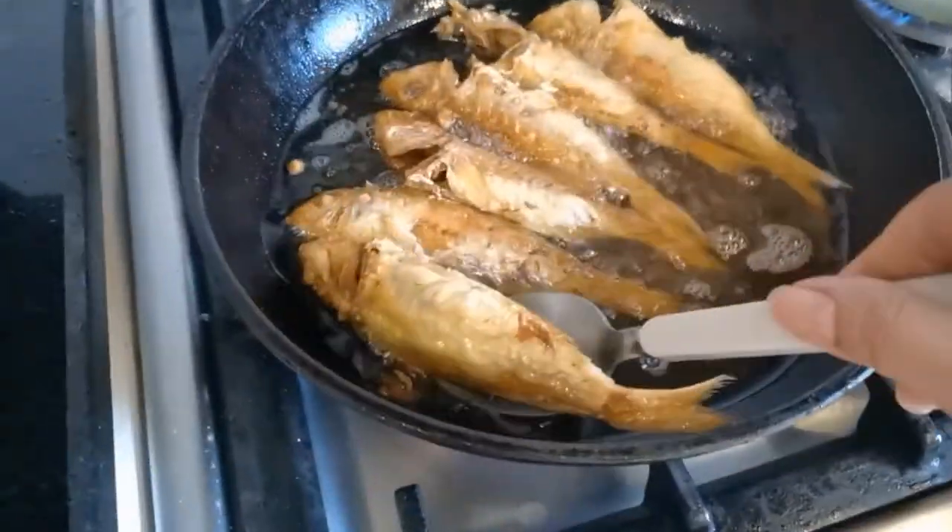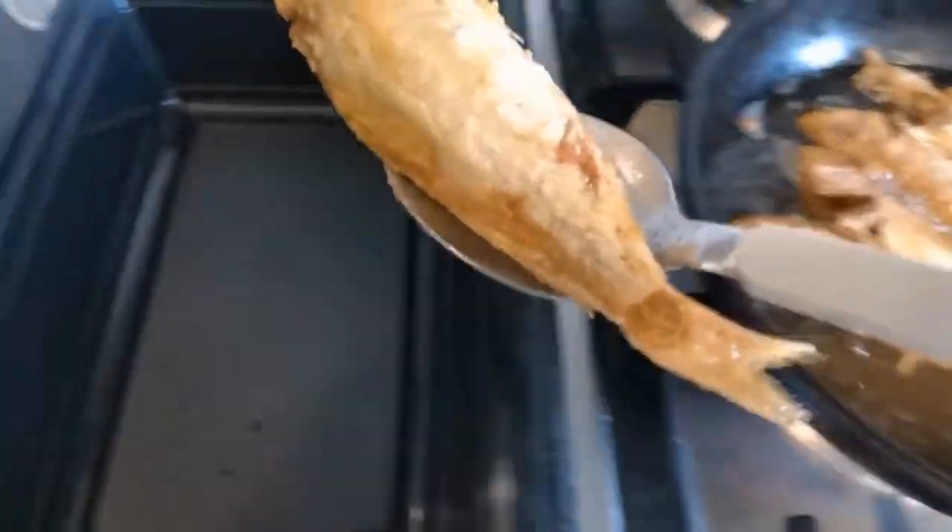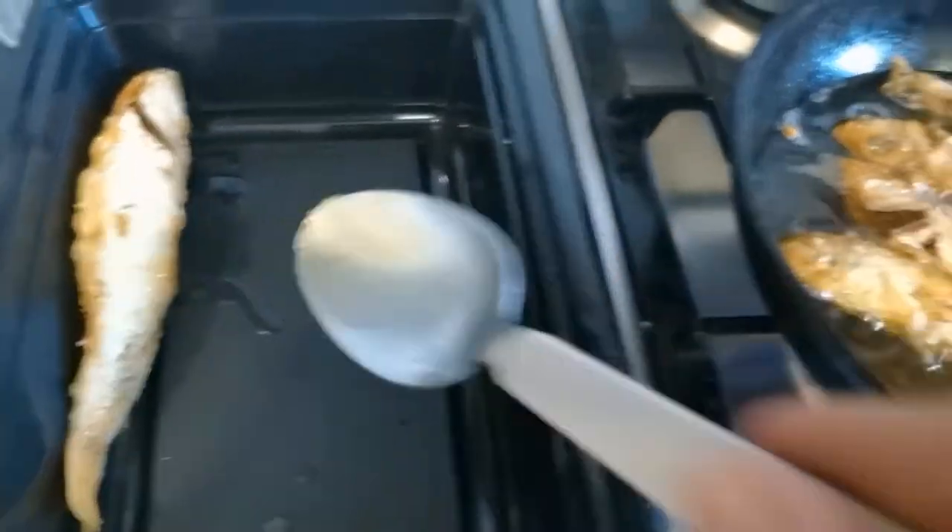Finally our fish is ready! I'm going to put it here so the smell doesn't spread.